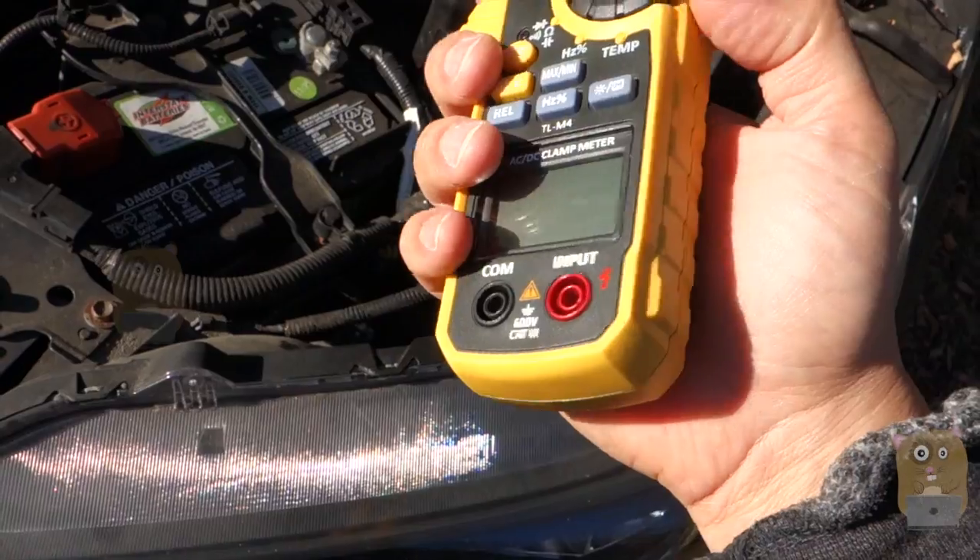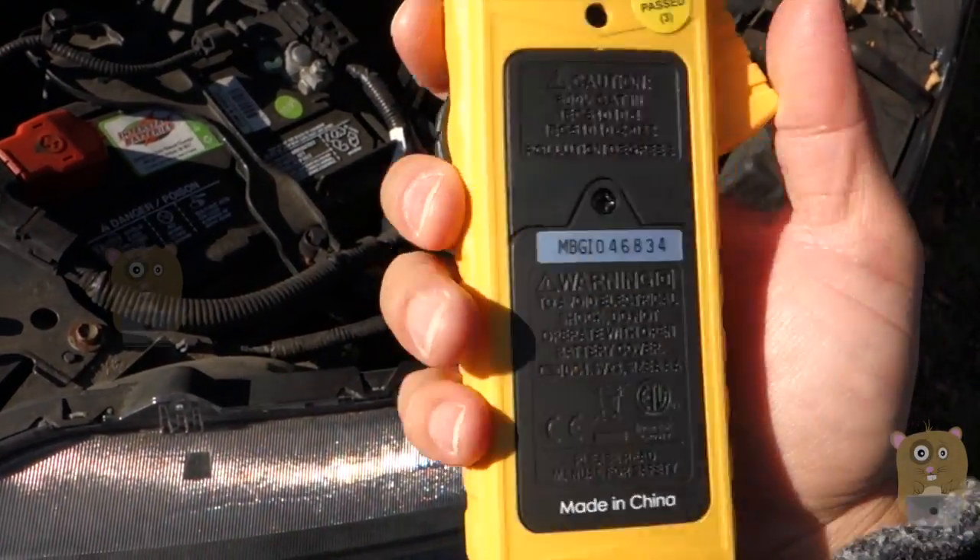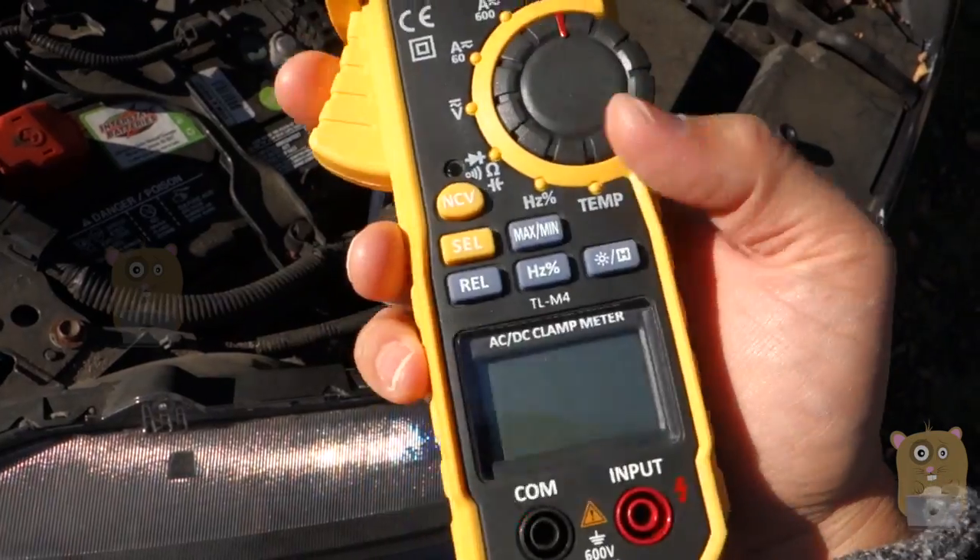One thing that this did not have was a reset to zero feature. I did not see it documented in the manual and I couldn't figure out how to do it myself.